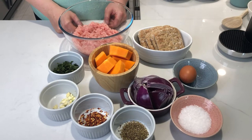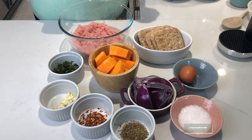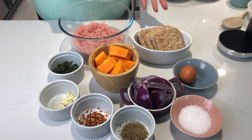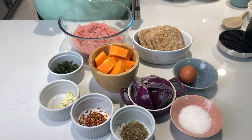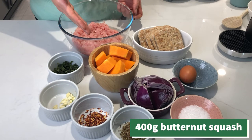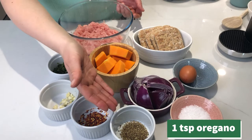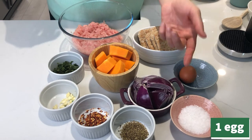For our recipe we will need 500 grams of turkey mince, 100 grams of breadcrumbs — I didn't have breadcrumbs so I'm using leftovers of pizza thins which I'm going to blitz in the food processor to make breadcrumbs — 1 tablespoon of chopped sage, 400 grams of butternut squash, 2 garlic cloves, 1 teaspoon of chili flakes, 1 teaspoon of oregano, one whole red onion, 1 egg, and a teaspoon of salt.